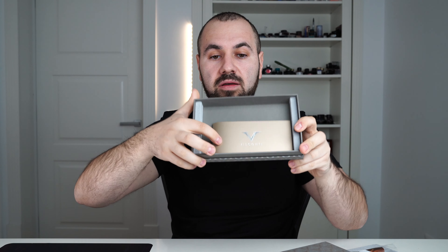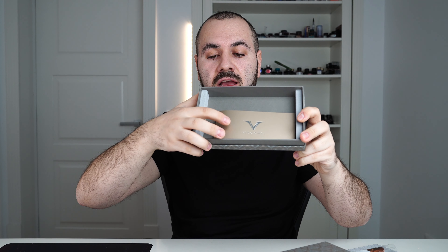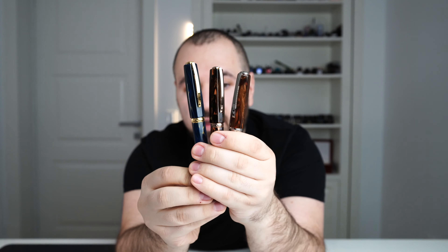I'm going to walk you through all of the details, then we will go into a size comparison, and we will have a writing sample. Let's start with the presentation. This is the box that you will get your Medici in once you order it — this is the new revamped box from Visconti. Inside you will find a certificate of authenticity and warranty card. This is not a limited edition fountain pen, so there is no numbering on it and also no ID card.